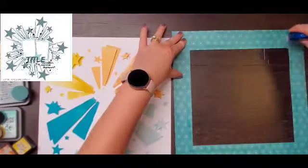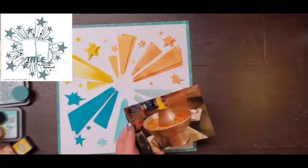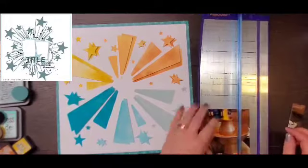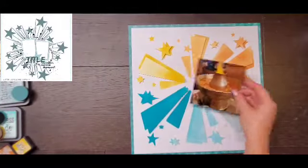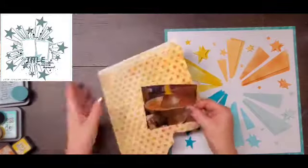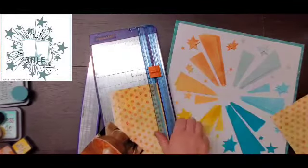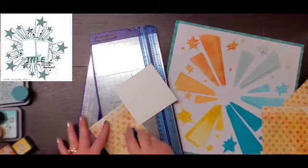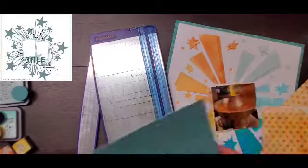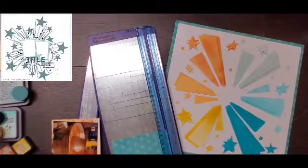Once I get that down, I have to decide on the colors — do I want them top and bottom, or side to side? I choose to do one photo trimmed down to about four by four. I think I want it side to side because I have this little scrap of yellow and this blue from the background that I gutted. So I'm going to do the yellow mat on one side and the blue mat on the other side, and that way it's kind of tone on tone. I definitely love how this looks.